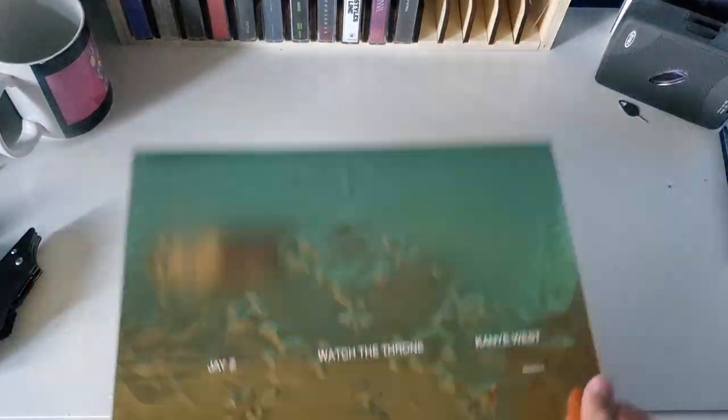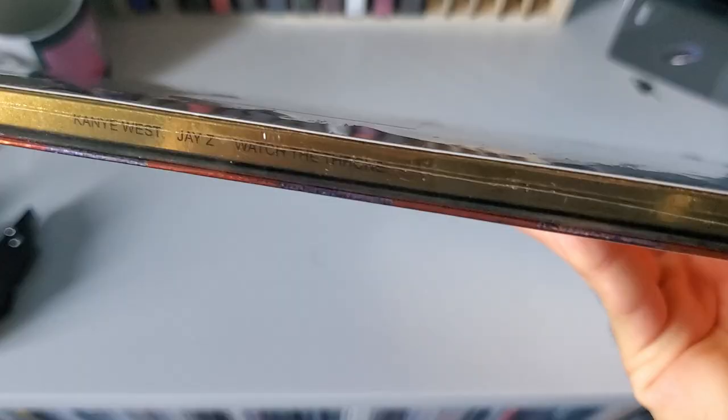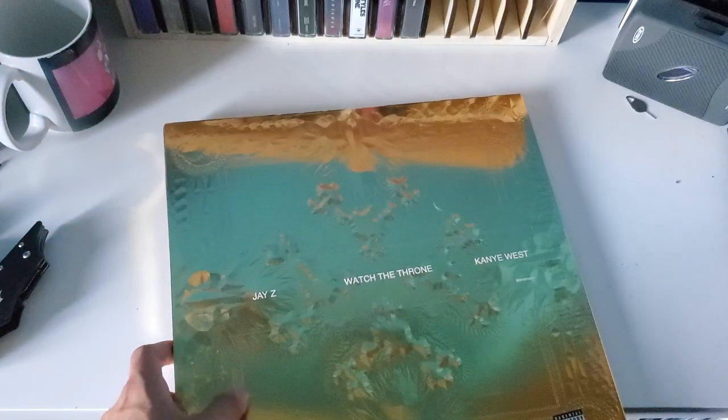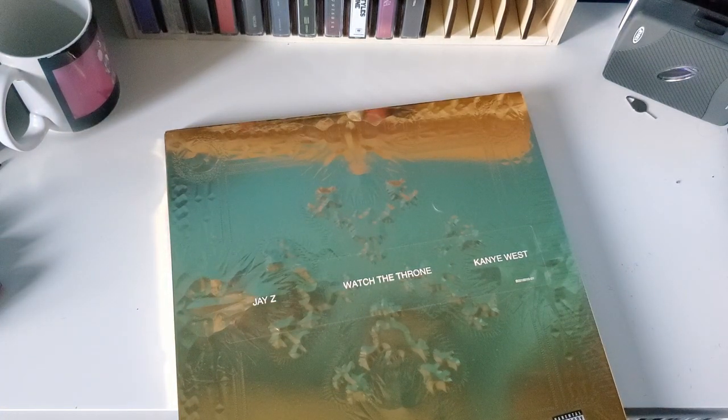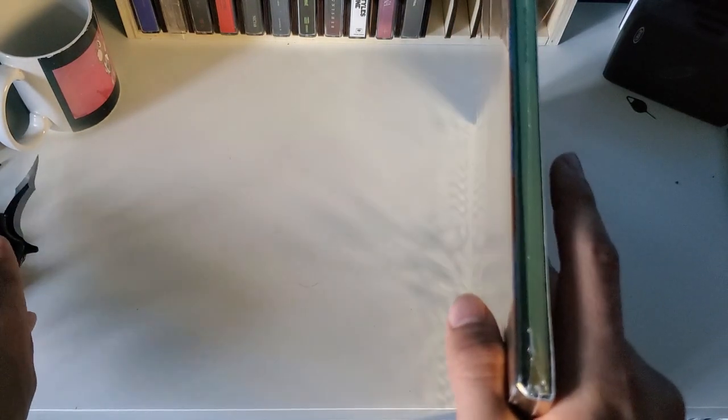We finally got Watch the Throne here — Jay-Z and Kanye West. Great front cover on this side, and the same on the back. It's just plain and simple, a really really great packaging. I do have the CD and I made an unboxing of the CD two years ago, back in 2019. I'm in the marathon of listening to all Kanye West's albums on vinyl, so that's what I'm trying to do.